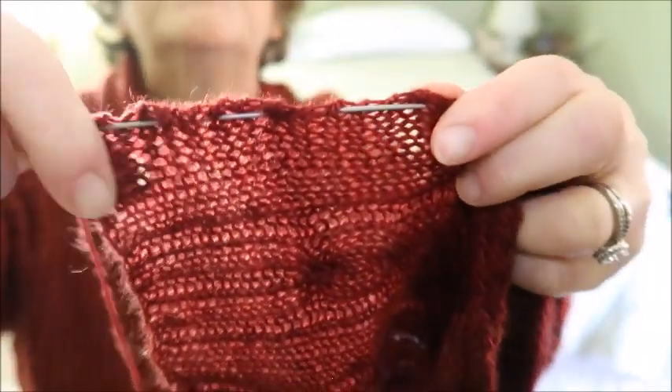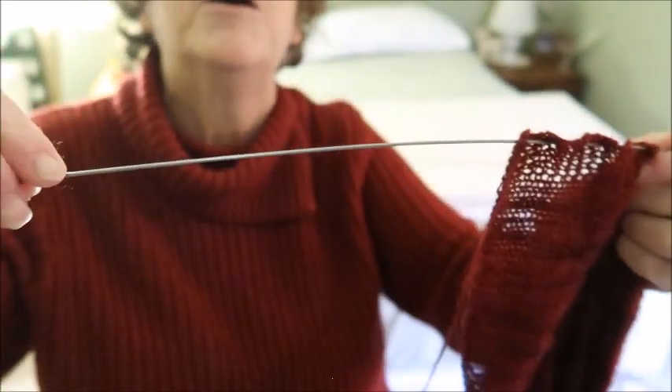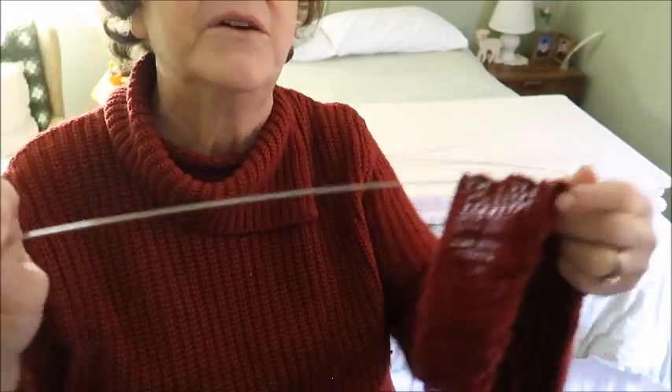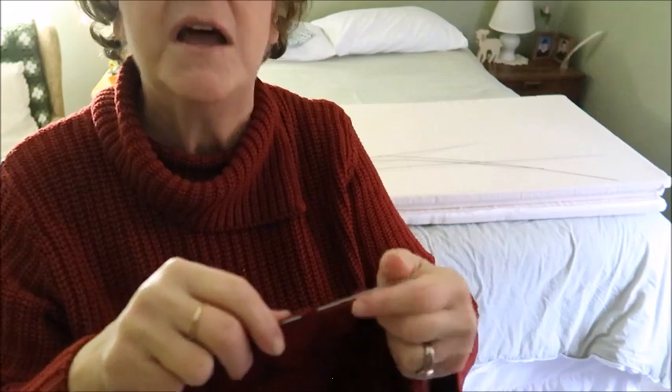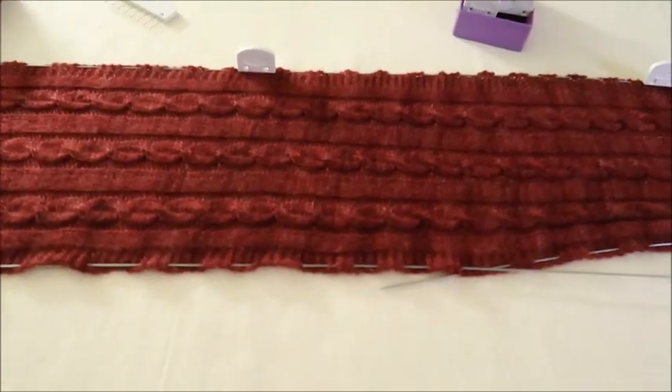I'm just stringing the wire through along the entire length. It'll probably take about two wires since these wires are each about three feet - actually it might take four. There are three wires so we'll see. I have one side done.